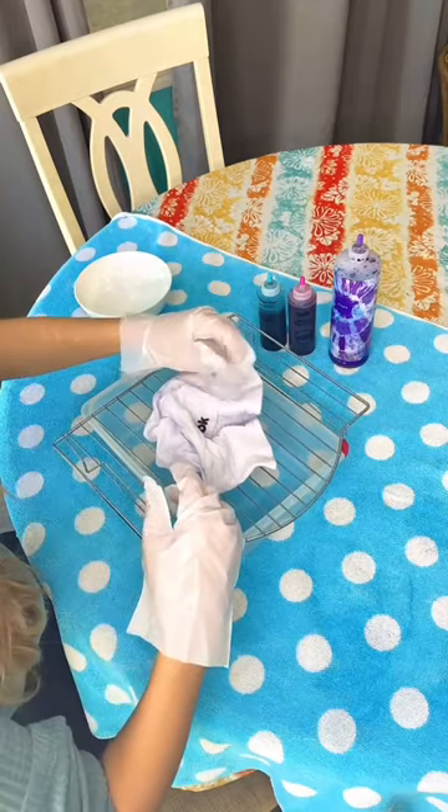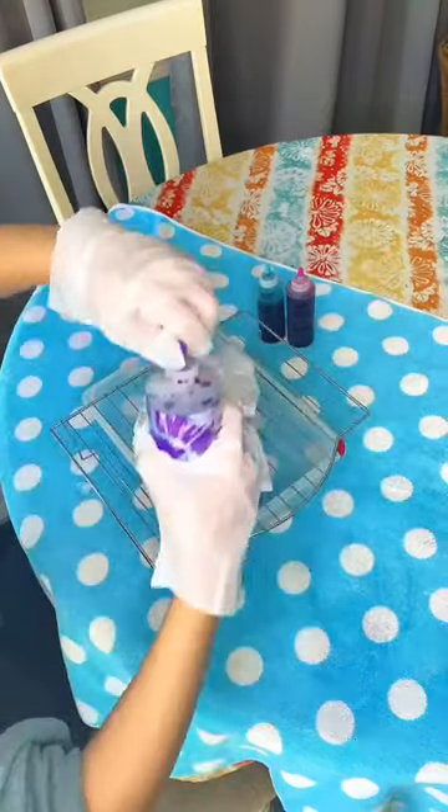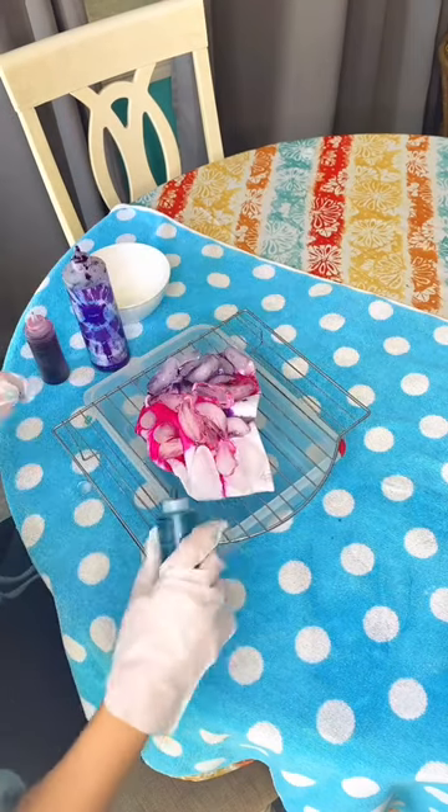For this you don't need to use rubber bands, and I just put the ice on top of it. This was the most challenging part — trying to balance the ice on top of the hat — but once I managed to do that, I went in with my colors. I chose pink, purple, and teal to represent TikTok.